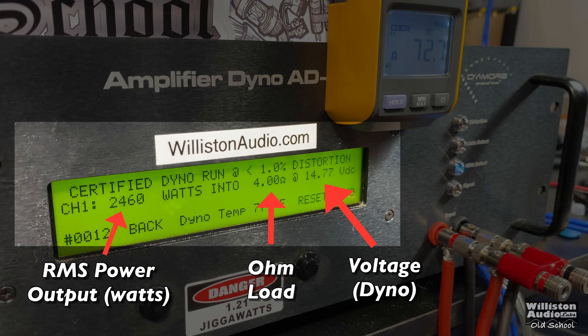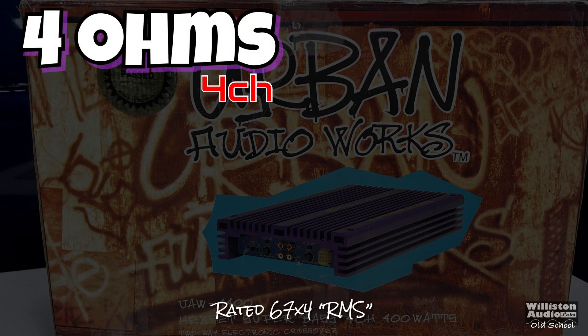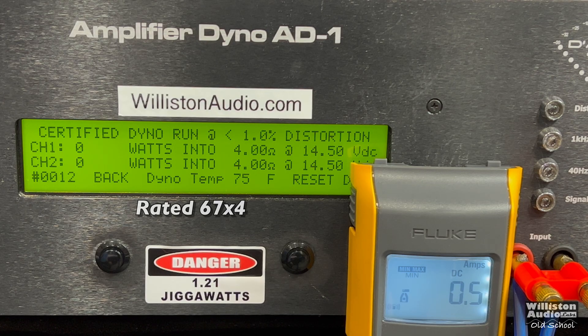If you haven't seen the amp dyno test before, here's what we'll show: RMS power output on the left, the ohm load in the middle, voltage on the right, and the remote indicator for the clamp so we can measure efficiency. First up, 4 channels at 1 kHz, all 4 channels hooked up to resistors — two to the dyno, two to 4-ohm resistors. Certified run first, rated 67 by 4 — we got 45 and 44.